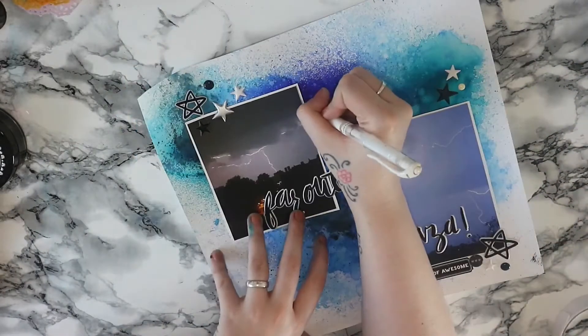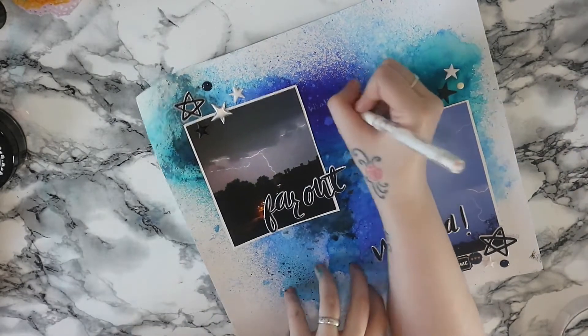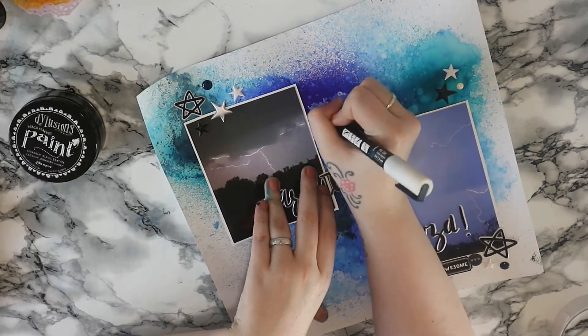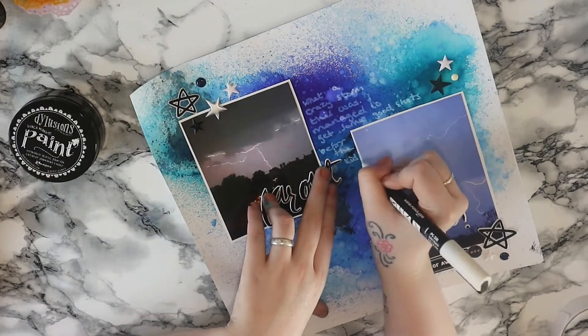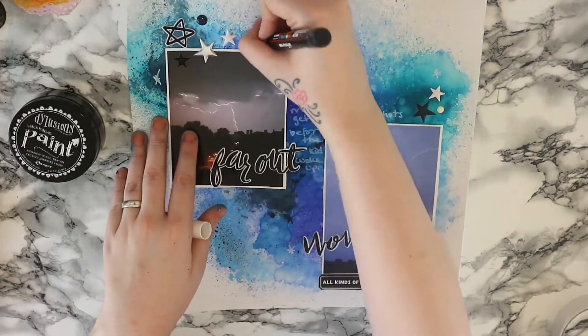I did try doing some journaling with my Uniball Signo in broad which did not work — I think it's clogged, it just would not work for me. So I decided to switch to my Posca paint pen, just because obviously a black pen would not have shown up. I just kind of journaled about the fact that I got some really good shots, and then just after this the kids woke up and we had a movie night which was kind of cool.